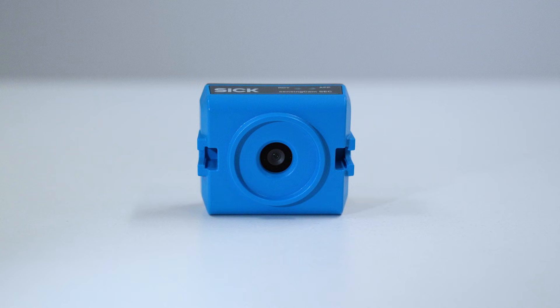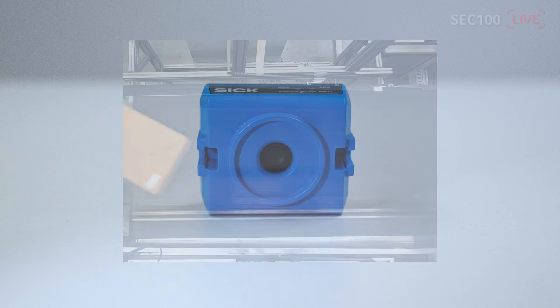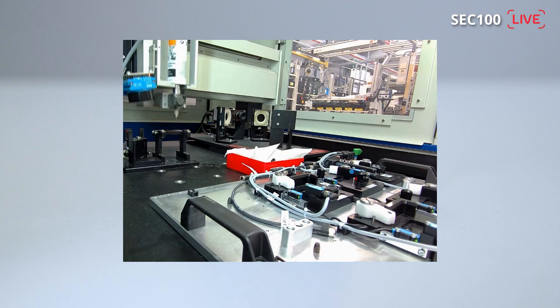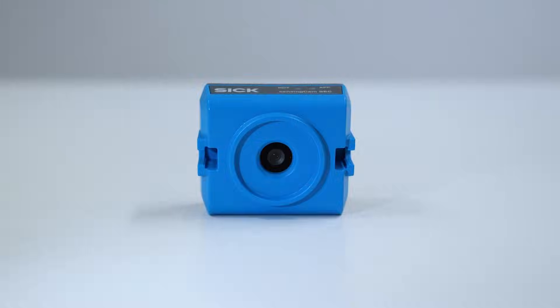Surveilling critical processes is demanded in all industries. The SCC100 will be the first industrial low-cost camera worldwide. The low price and easy setup allow the camera to be integrated everywhere.